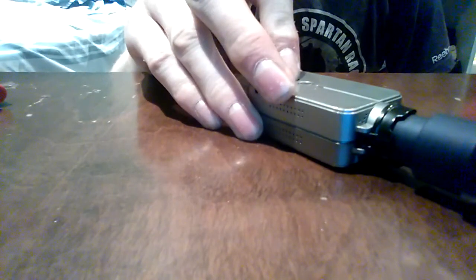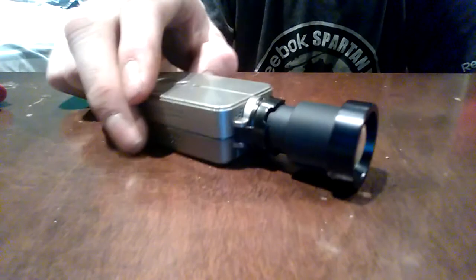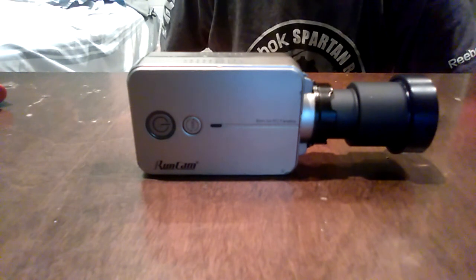Put your battery back in — make sure you put it in the right way. Put your chip back in there. My battery's dead, but that's how you mount a zoom lens in your Runcam 2. That's all for you guys — tune in to my next review, see you all later.